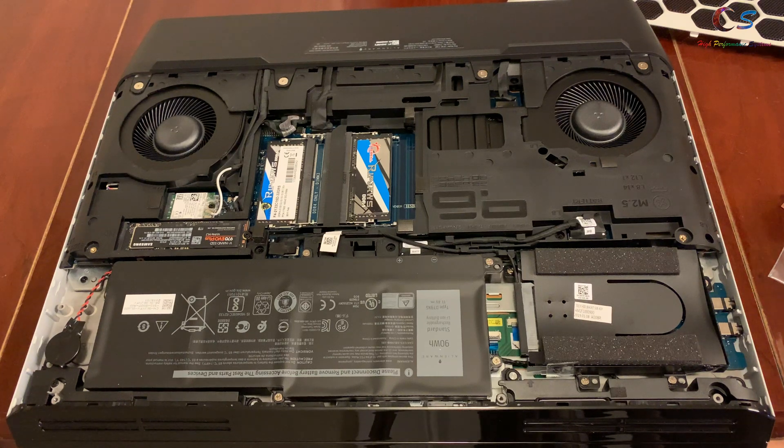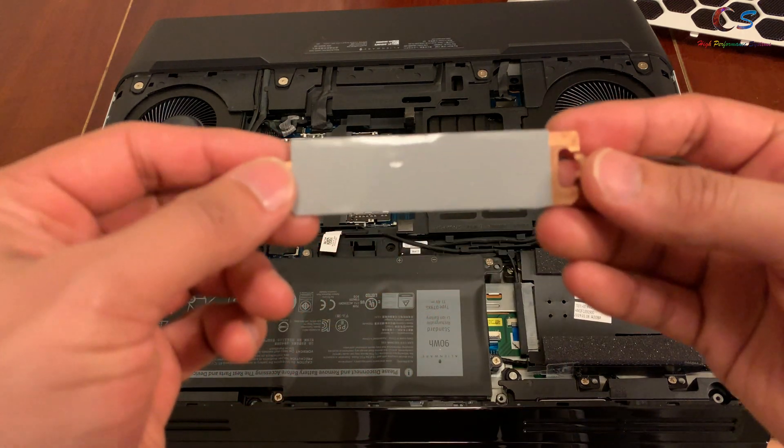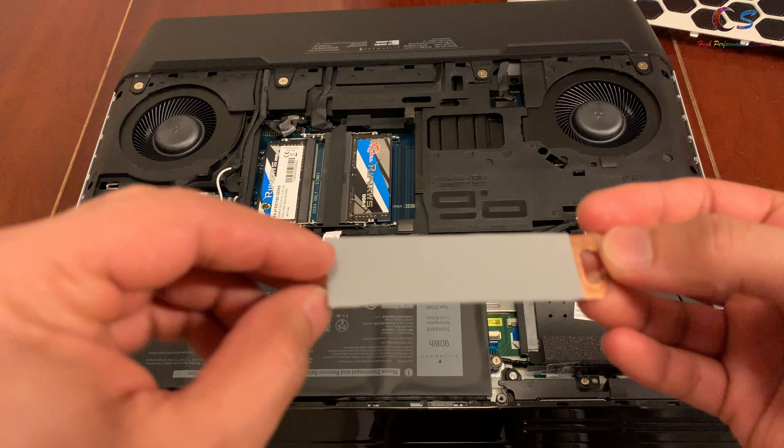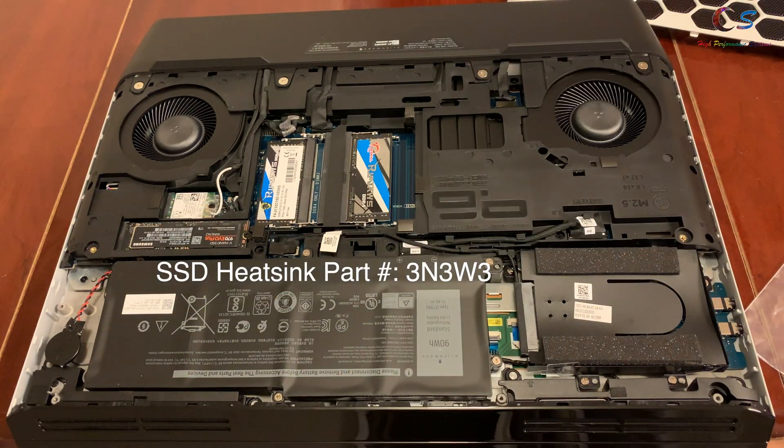What's up YouTube? Today we're going to be installing the SSD heatsink in my laptop. My SSD is aftermarket so I didn't get the heatsink — this is how it looks. I got it from Dell; the part number will be on the screen so you can order from them. It's only $4.99. I also got four screws.